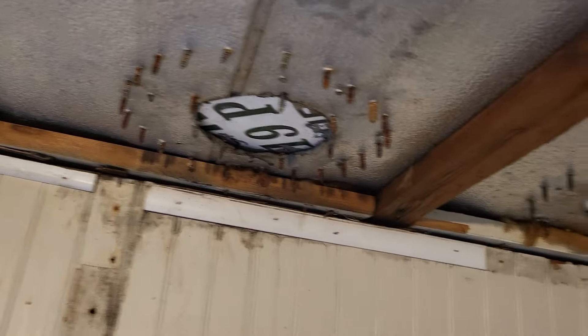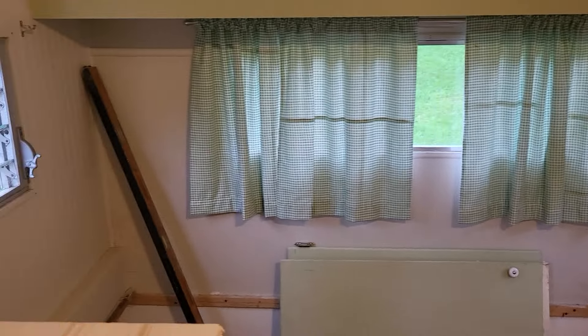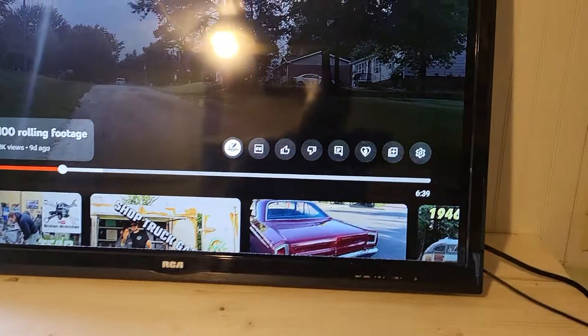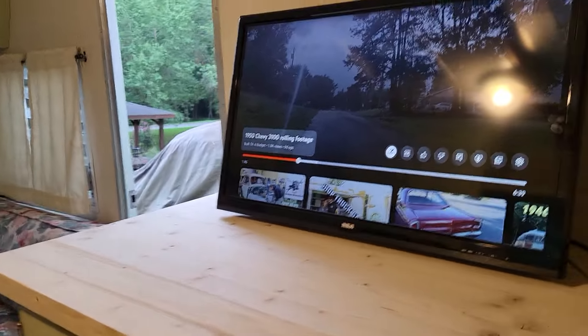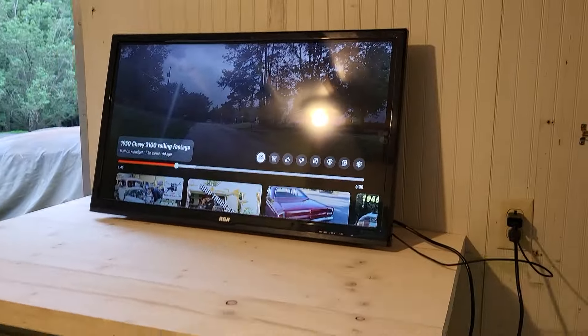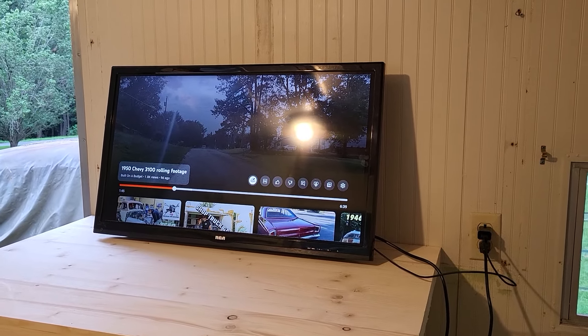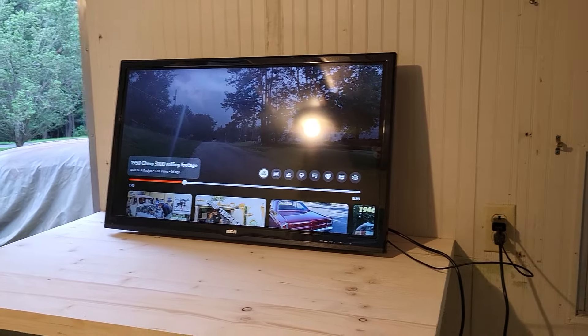Now the whole floor is solid. Hopefully the leak is fixed — we'll know when it rains. We got it cleaned out pretty much. My wife wants to stain this butcher block countertop, and the TV is going on a swivel mount. Drop down in the comments and let me know — mama says that TV ain't big enough. Our bedroom TV in the house is bigger than that. Tell me what Built on the Budget should do.